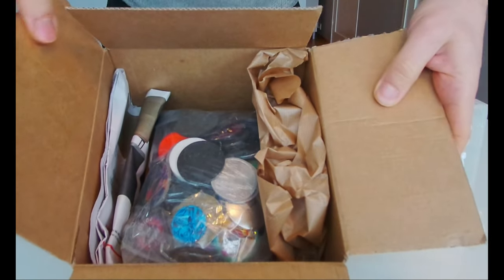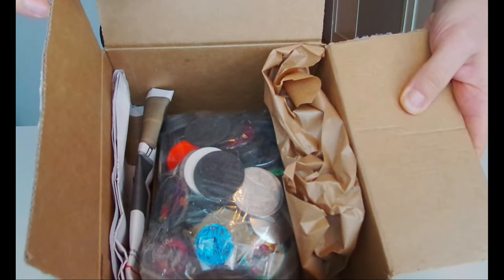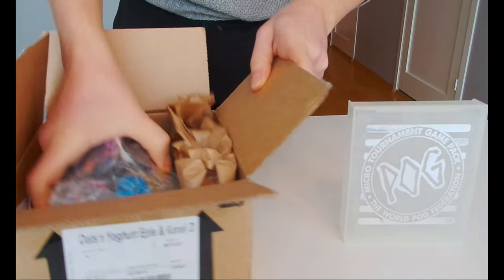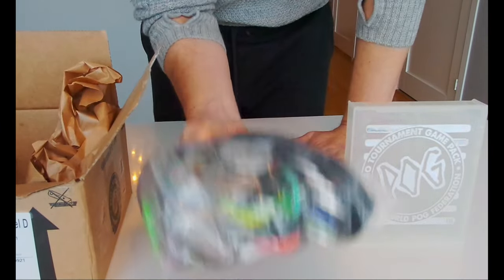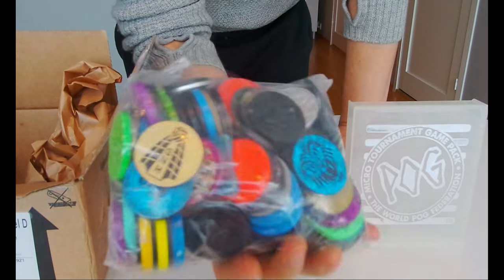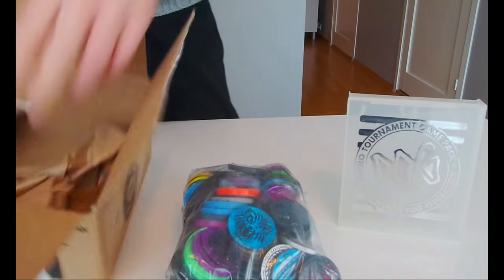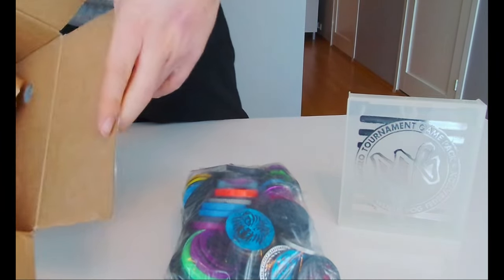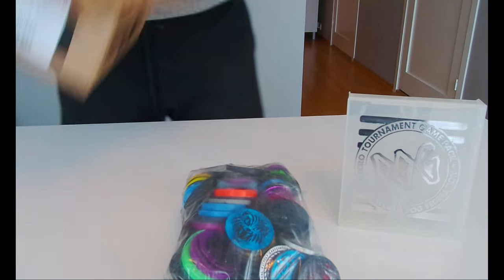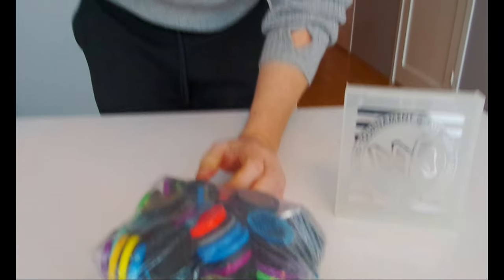That's a huge box, let's open it and see. Oh lord, it's heavy - this is really heavy, it seems like it's more than one kilogram. Nothing more in the box, let's put that aside and open these slammers.